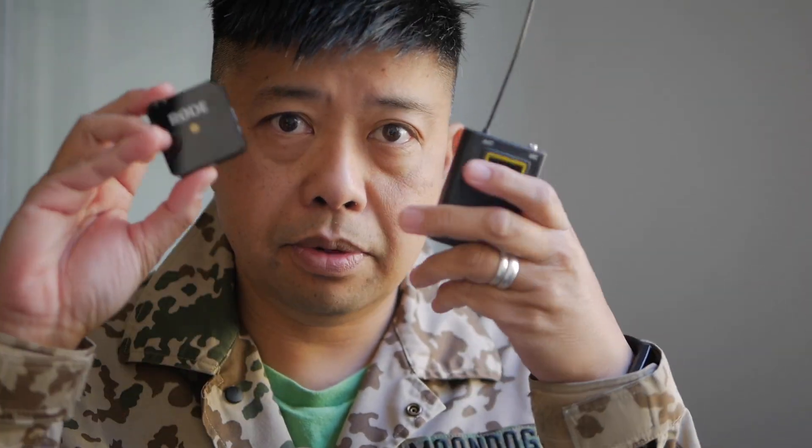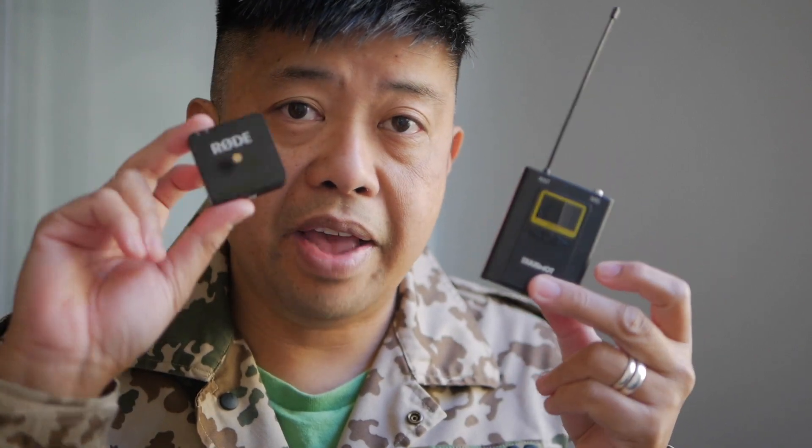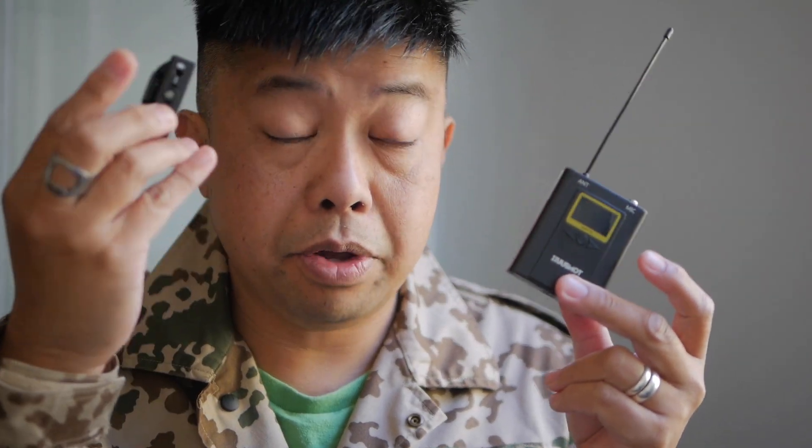One of the things you notice when comparing them side by side is it is twice as big. So the Rode has that advantage. And also the Rode has a built-in microphone, which this does not. The Hoosmot does come with lavaliers — those little wired microphones. I have one on right now, actually, if you can see. So let's take a look at what you get inside.